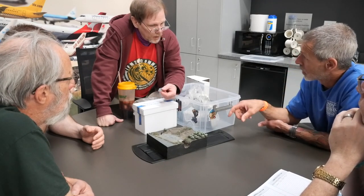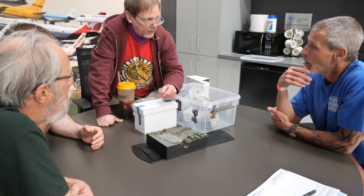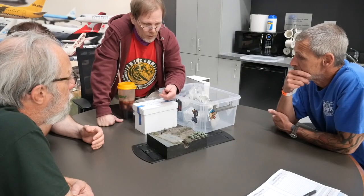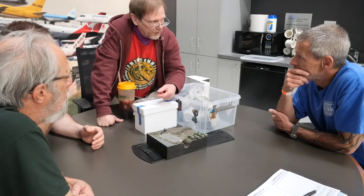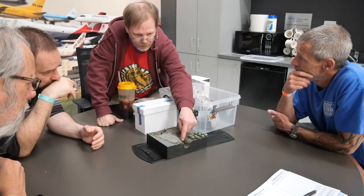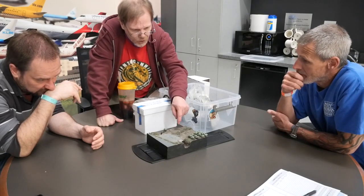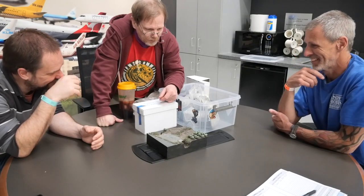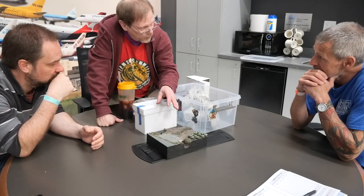Once I got the Mod Podge and mud on there that sealed the foam, so I could use whatever paint I wanted — some of this is acrylic, there's some enamel on there too. I used to use enamels almost exclusively but I've started switching to acrylics because enamels are getting harder to find. I'll build up the color with the airbrush and maybe a brush until I get it lighter and lighter in the way I like it.